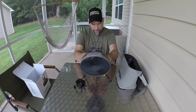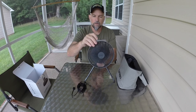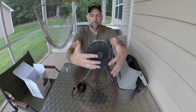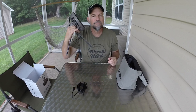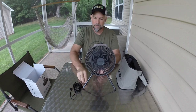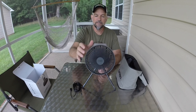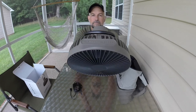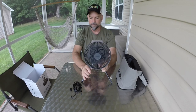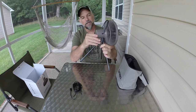Let's see how we turn this thing on. Right here you can start it on low and you can go all the way up like that. There's also a timer at the top that you can set.